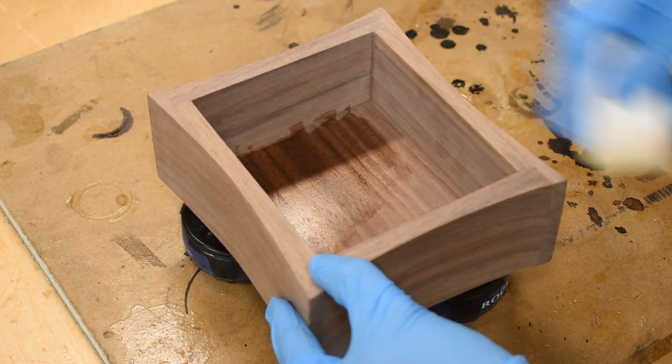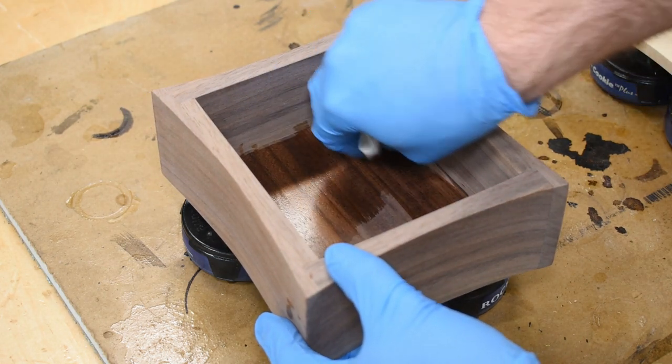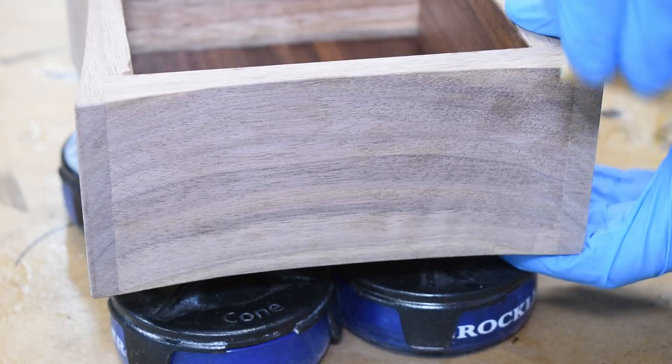Now it's time for the finish. I'm using a few coats of Armor Seal Semi Gloss. Gratuitous curly walnut finishing scene in 3, 2, 1…